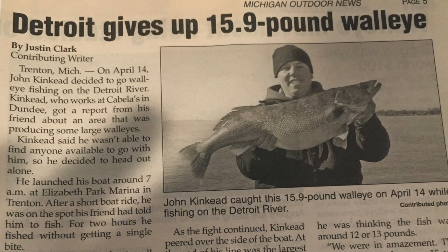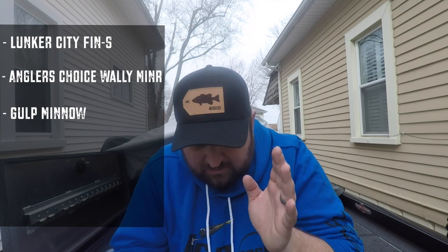Next up is from Berkeley — the Gulp Minnows. The Gulp Minnows have been around forever. There's not a ton of colors, but I'm going to lump the Gulp Minnow and the Powerbait Twitch Tail and all these minnow shapes from Berkeley into one category so you get a good variety of colors. Back when I was doing outdoor writing, I wrote up an article on a 14-pound, 13-ounce walleye that was caught on a Berkeley Gulp Minnow — that's a really, really good one.